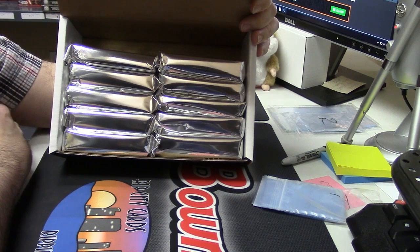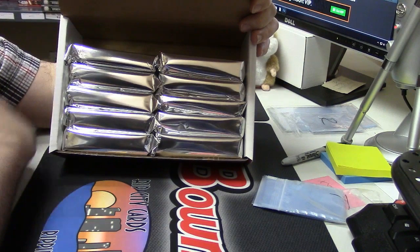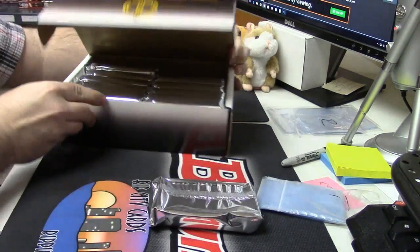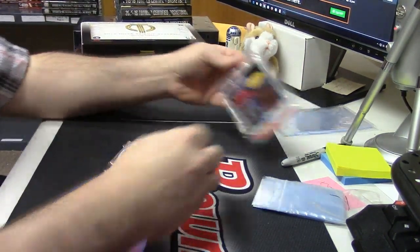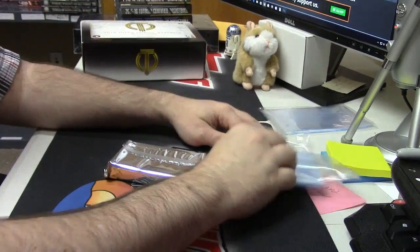Bergie, how are you today? Right side, third one down. I don't even know if these are regular sleeves or thick sleeves. We're just going to find out.